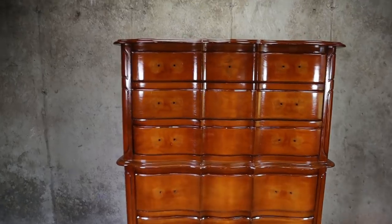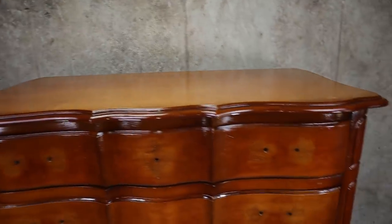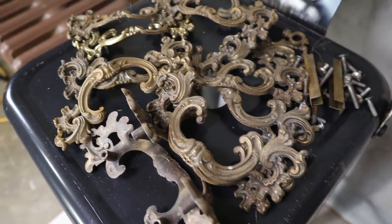I got a French Provincial dresser in great condition and we're going to give it a complete makeover. This is the hardware I'm talking about and we're definitely keeping it.